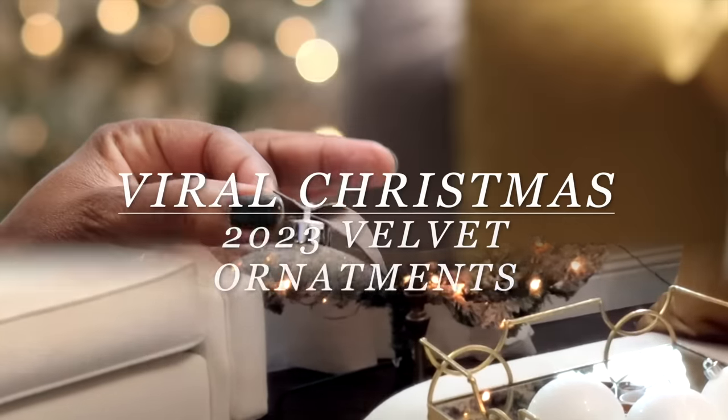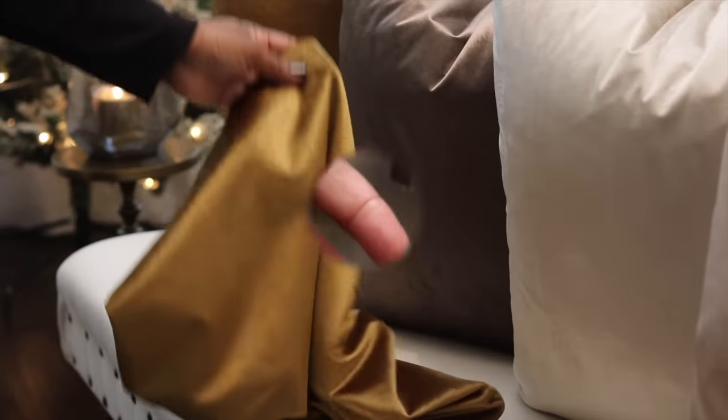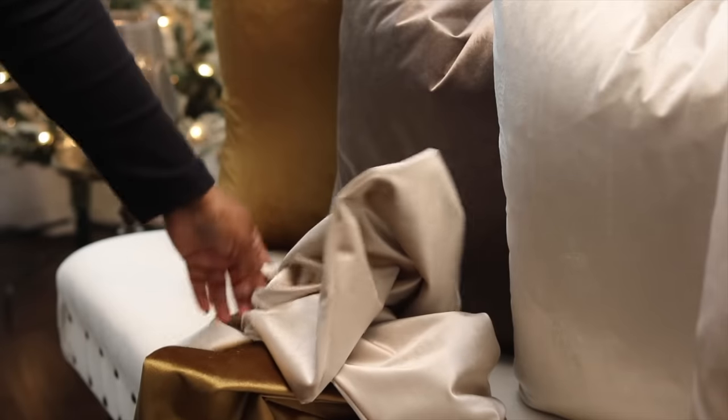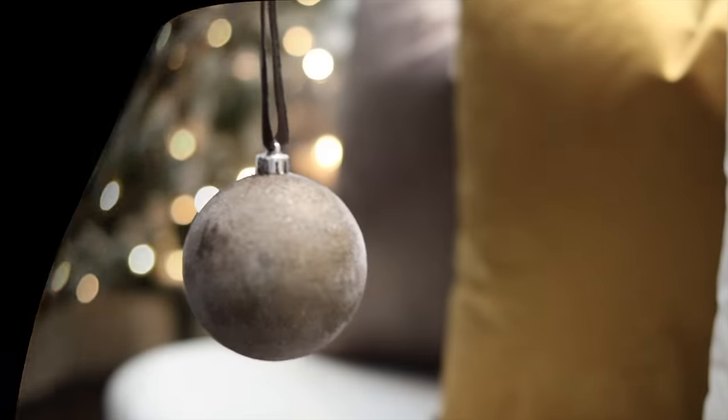Welcome back to the channel everyone. Today I have a new video and this is going to be those viral Christmas DIY Velvet Ornaments. If you want to know how to get that high-end look for an affordable price, this is the video for you, so stay tuned in.